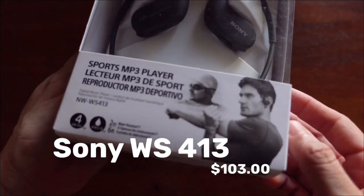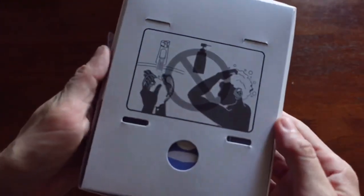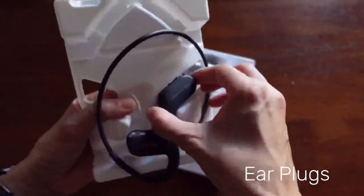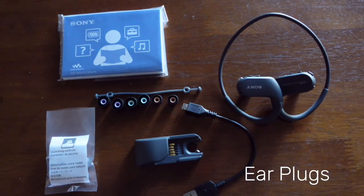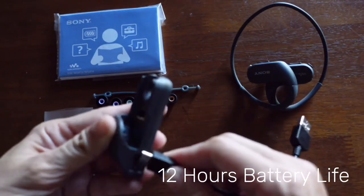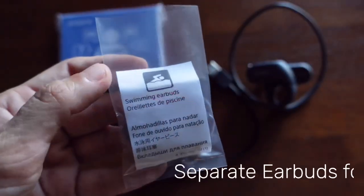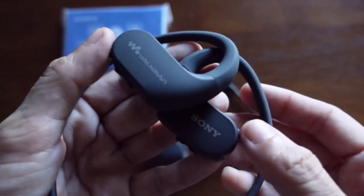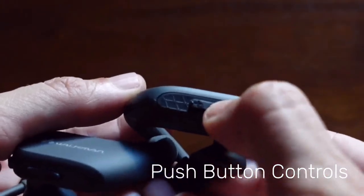Next we have the Sony WS413. I got this for $103, although I did find new prices ranging from $78 to $110. Inside the box we have a lot of accessories — the headphones, the charging dock which you also use to transfer music into the MP3 player, and swimming earbuds in different sizes. Just like the H2O Audio, it has push-button controls on each side which are easy to locate and use.